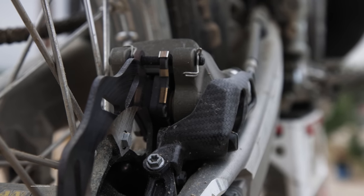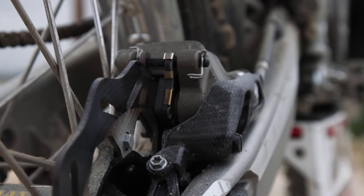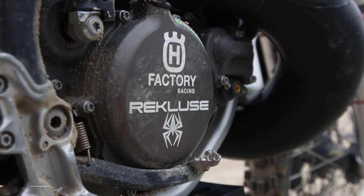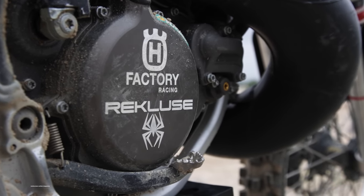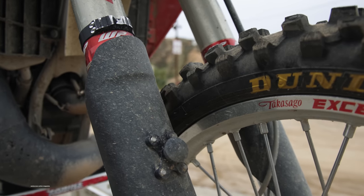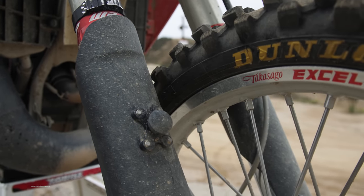The carbon fiber rear brake caliper and rotor guards can also be found in the Power Parts catalog. The internals of the Husky clutch are stock, but they added a Rekluse clutch cover and Zach used the Power Parts holeshot device from KTM and Husqvarna, and that thing was set super low.